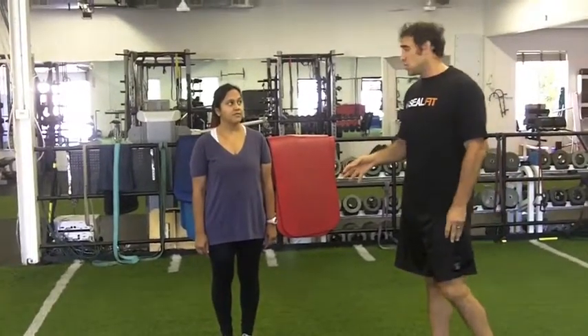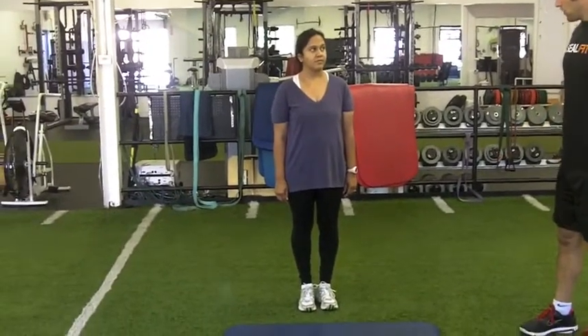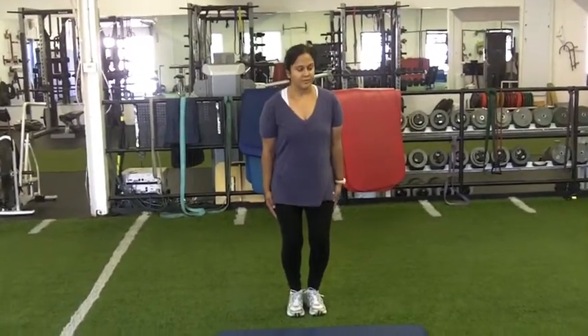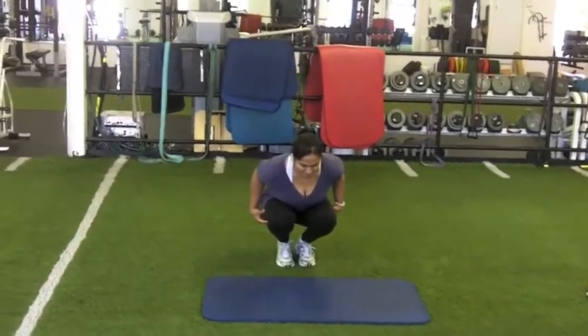Ritu, you're gonna do that same movement you just did, but you have to have your hands in your pockets. Since you don't have pockets, just put your hands on your sides like that. Without hurting yourself, find a way.